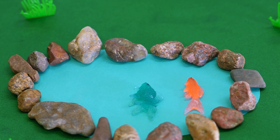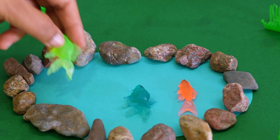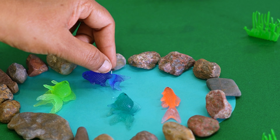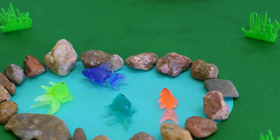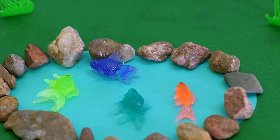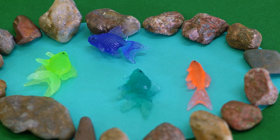Now the blue color fish, and the green color fish, and the final fish is the blue color fish placed beside the stone. Such beautiful fish, kids!